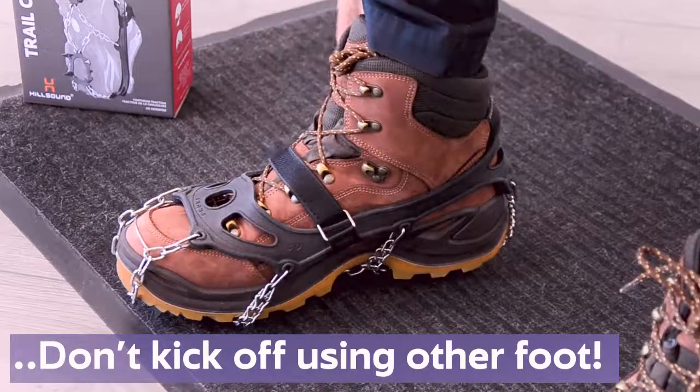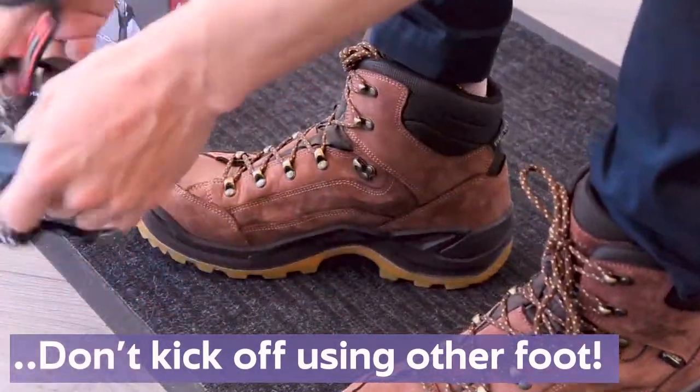To remove, undo the velcro strap and use your hands to peel them off the back of the shoe.